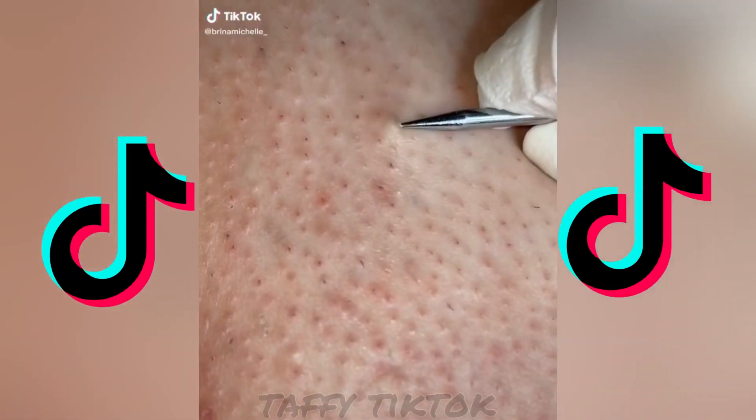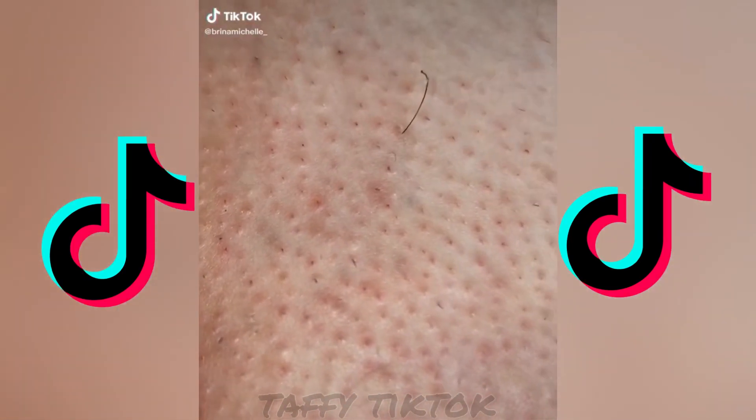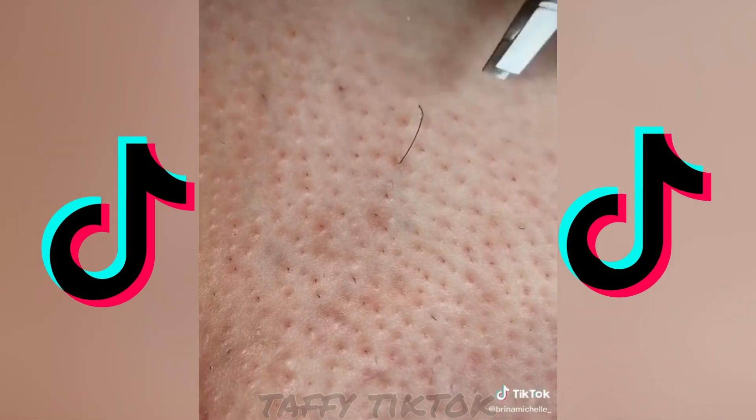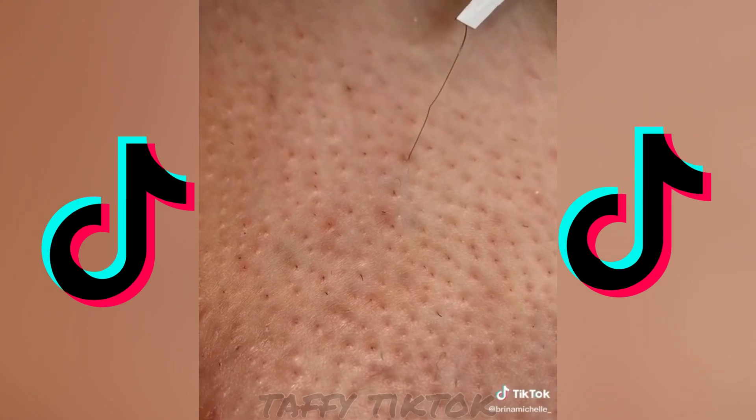Here's the one you guys have been waiting for. So I poke it, I get the hair out, and I knew it was gonna be long so I grabbed my tweezers. Then I grab it and look — oh, it just kept coming.